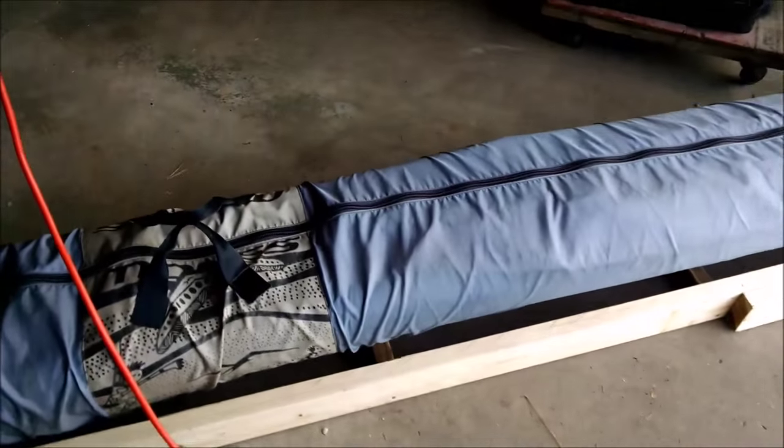I'm just about done — got the whole thing boxed out and some brackets built in. Gives kind of an idea of what it looks like.